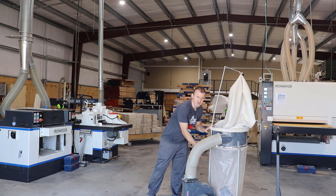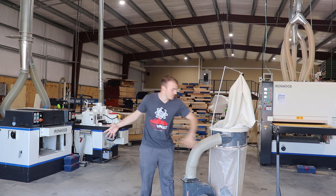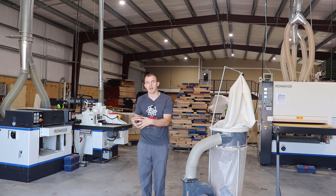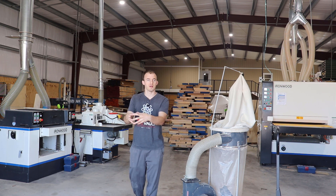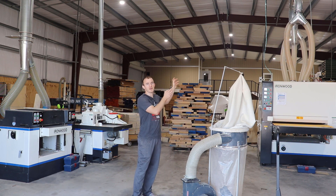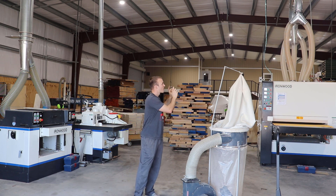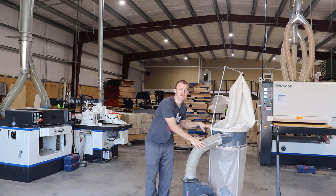When you start running bigger equipment and you need really good dust collection, it becomes a huge factor. These smaller collectors were never going to provide the dust collection I actually needed, even with the right CFM for each machine. The capacity just isn't big enough. After about 10 minutes on an industrial-size planer, the bag would fill up and I'd have to dump it — taking 10 to 15 minutes. Do that throughout a whole day or week and you've just lost 20 hours of work time just dumping bags.